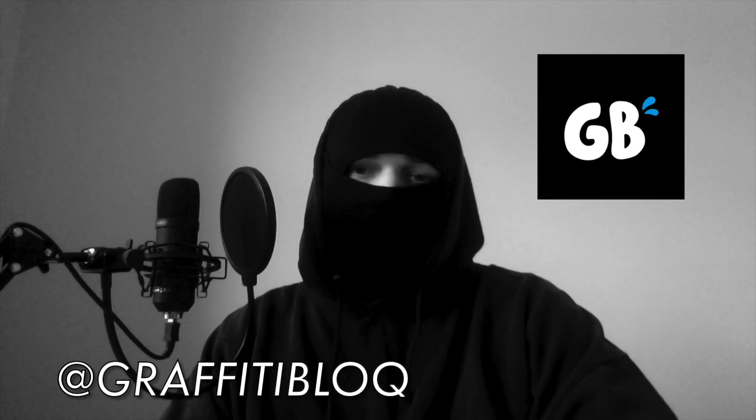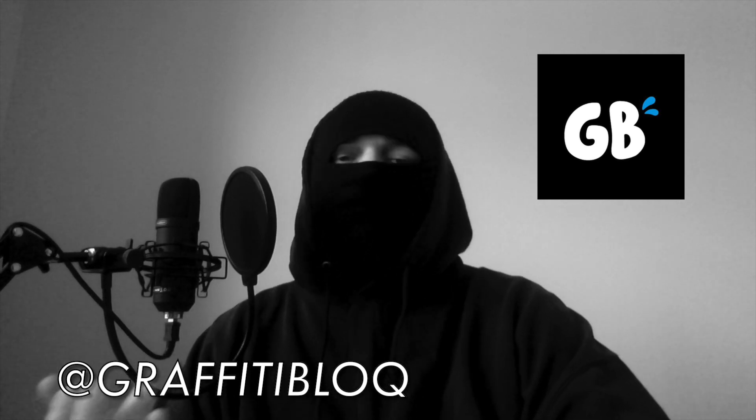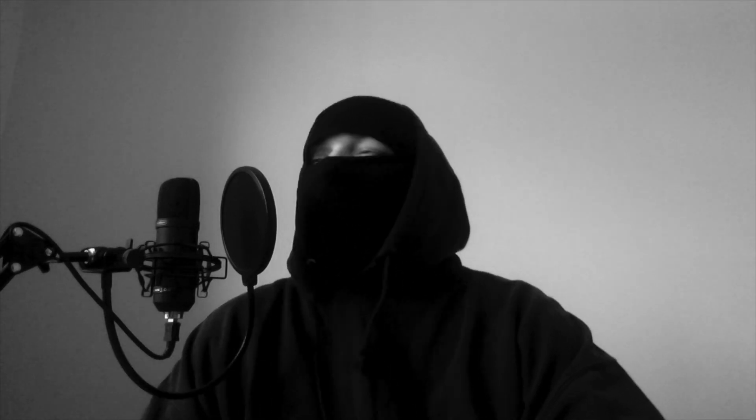I've got the main man Graffiti Block here. Me and him are going to be telling you the top graffiti bombing tips. Chuck, tell me how it's done.